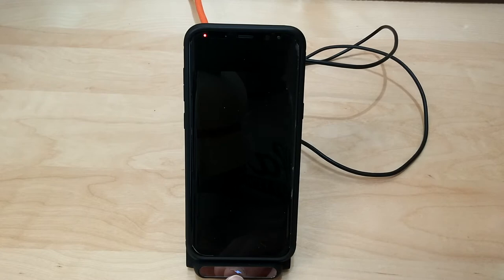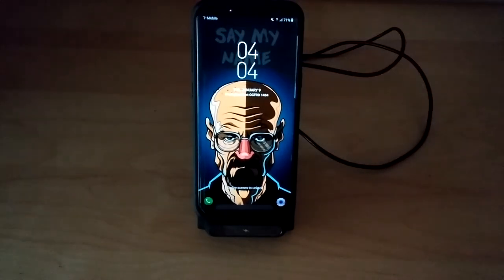When it's charging, the little LED notification glows blue. It will not glow unless your phone is on here — take your phone off and it turns off; put your phone back on and it turns back on. It's a very soft glow; I don't think it'll keep anybody up at night, but if it does you can always put a piece of tape over it.